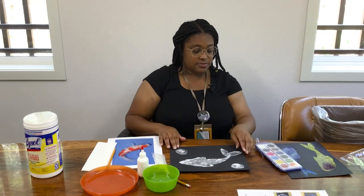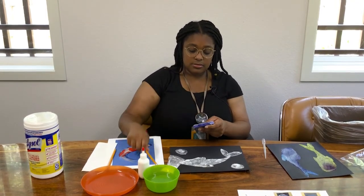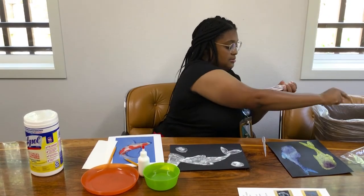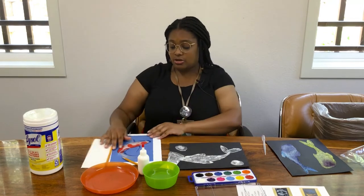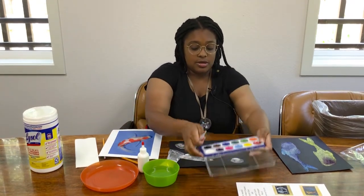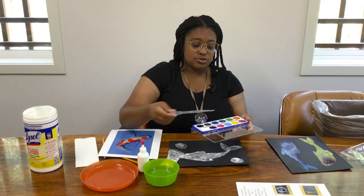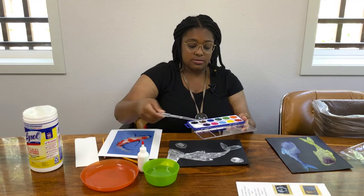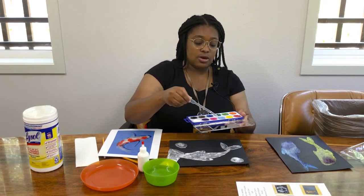This should be good enough, so next we're going to get our watercolors. We have 12 colors to choose from, and if you want to mix and match that's up to you. I'm going to try to do the pattern of this koi fish right here. Get your eyedropper and get some water. I'm going to do two colors — light blue and purple. If you need to mix some of that together just to get the watercolors going, then do so.